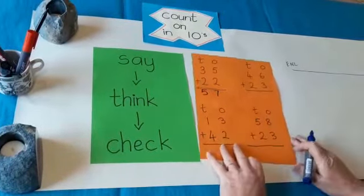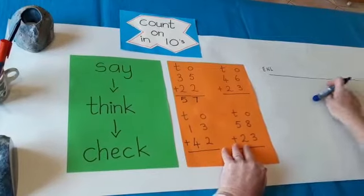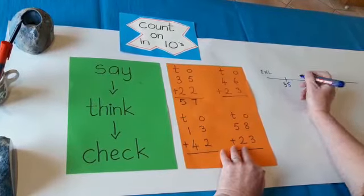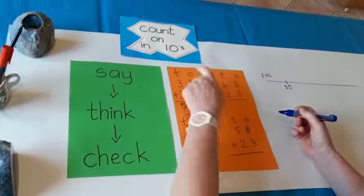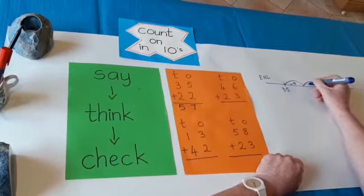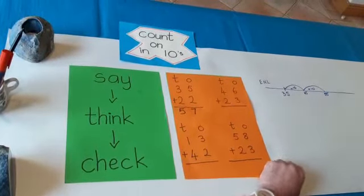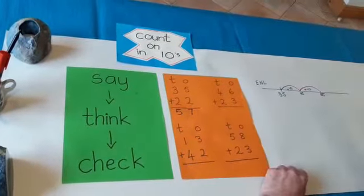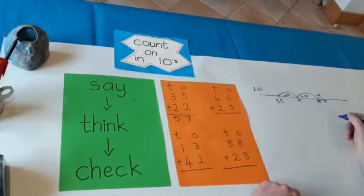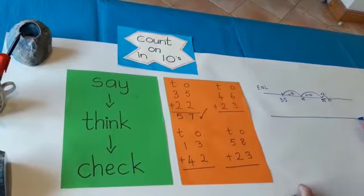Over here on my empty number line I'm going to check that. I'm going to put 35 here so that we can go in that direction — we're adding, so we need to go that way. I added 10 and I added 10: 35, 45, 55. That's when I added two tens. I was at 55 and I added two ones: 55, 56, 57. I checked it — it's right! Well done. I hope you all got 57.